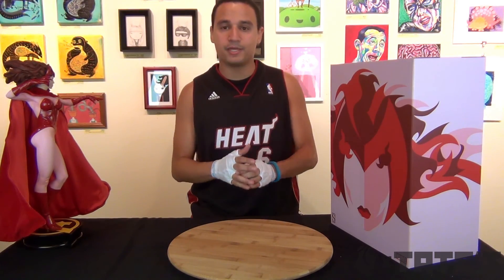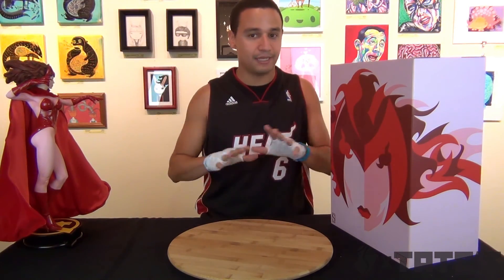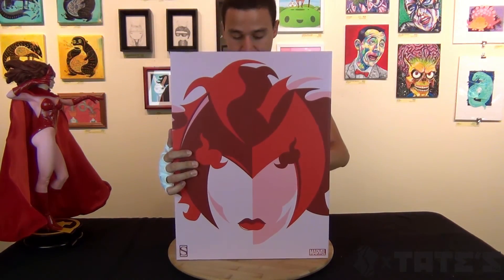Ladies and gentlemen, what is crackalack? I'm here at Tate's, of course — where else would I be? I have a little tent somewhere but I can't disclose that. Today I am going to be doing a review on this Scarlet Witch Premium Format from Sideshow Collectibles.